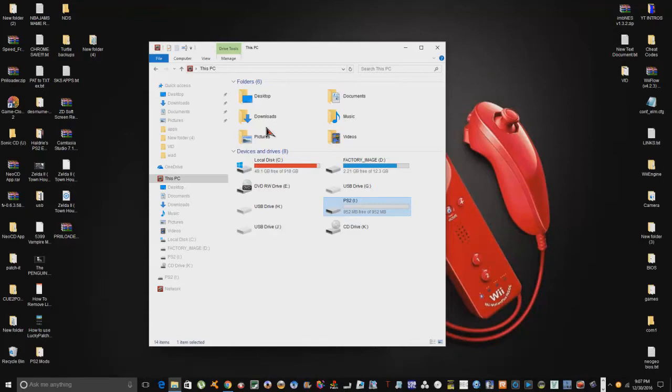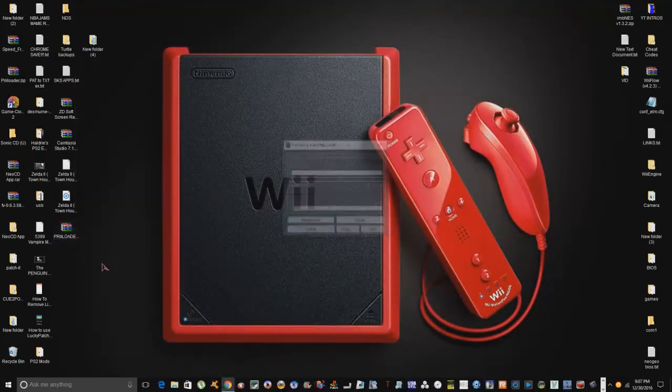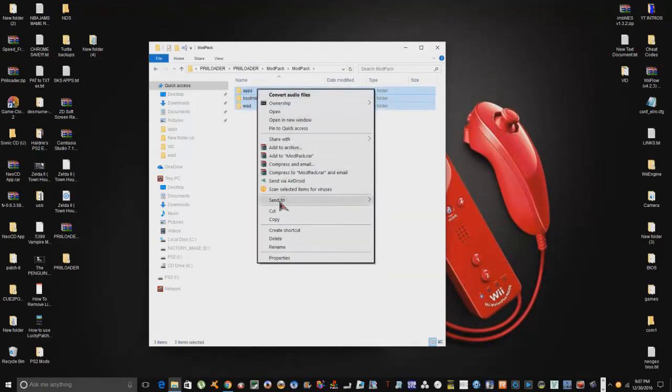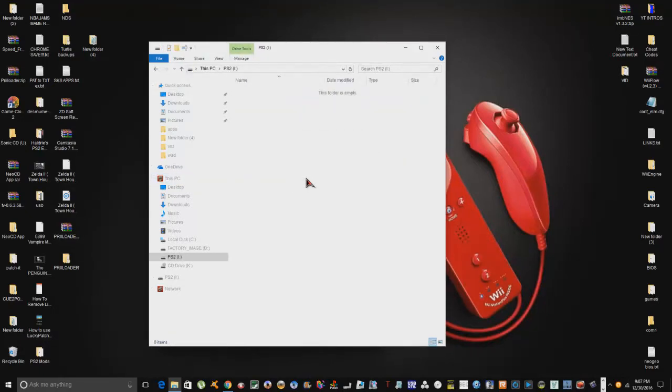For this tutorial I'm using a blank one-gig SD card so you can actually see what's going on. I didn't want a lot of files cluttering the homebrew channel — I just want the things we downloaded to show up so you don't get confused. Let's go ahead and extract these files and paste them right onto our SD card.